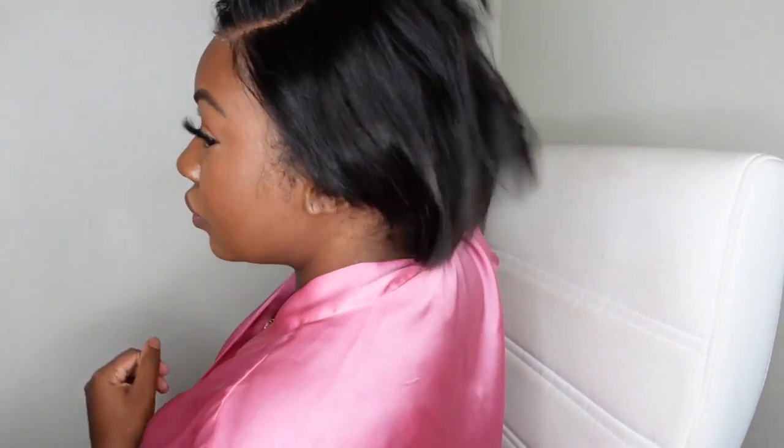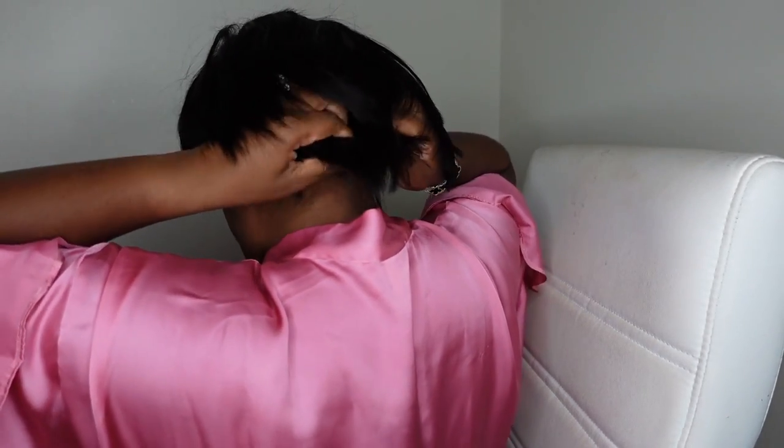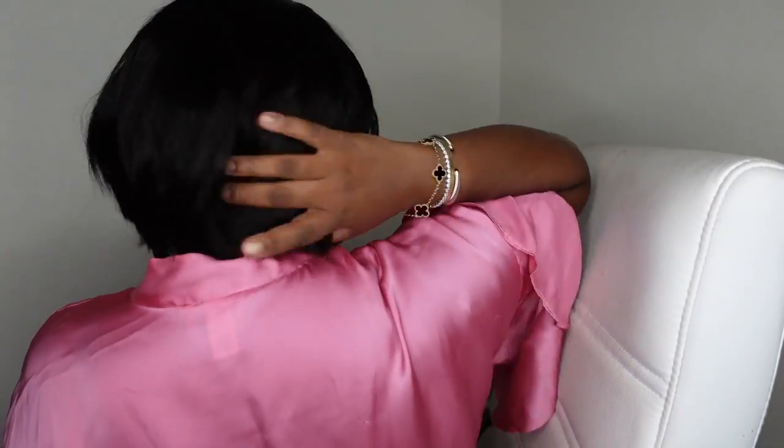Here we are with our wig on — this is what our gorgeous girl looks like straight out of the box. I know that a pixie cut is not everybody's cup of tea, but I really love the way this one came out. The best way to get a flawless look with a pixie cut is to make sure the foundation underneath is put together — flat braids, or if your hair is short, just laid down super nice — so your install can be super flat. Here's a quick look at the back. I love the nice amount of layers and dimension towards the back, which gives a professional, high-quality salon cut. You don't have to do any custom cutting yourself — they've done it for you.